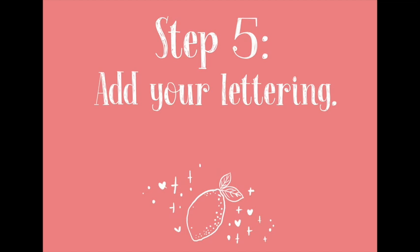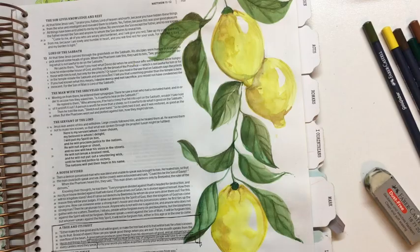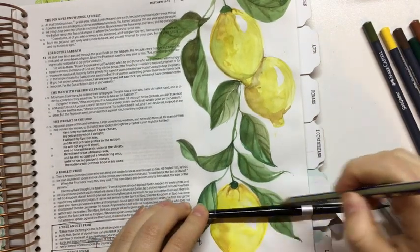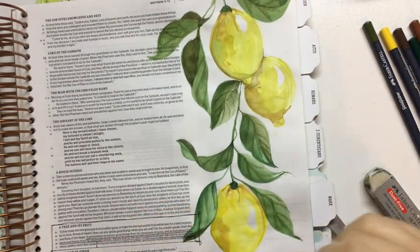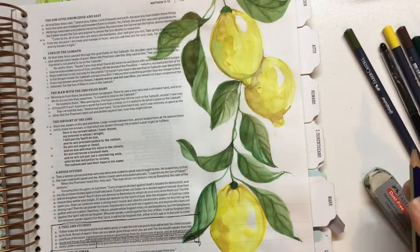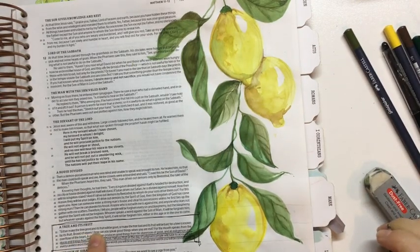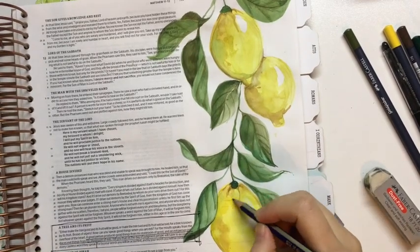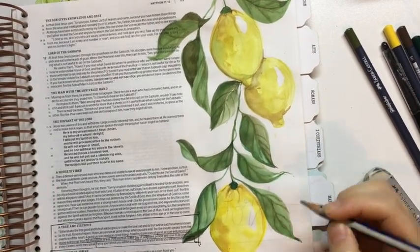Once you've finished adding detail to your artwork, it's time to start with the lettering. I read Matthew 12 verse 33 to 37 a couple of times, and initially I thought I would paint this more in line with a good tree produces good fruit — because lemons are like the most amazing fruit ever.